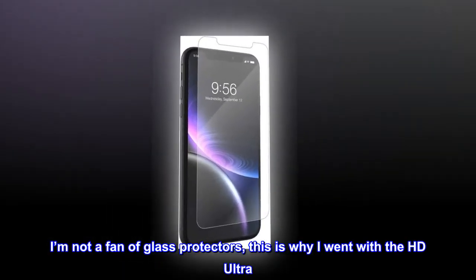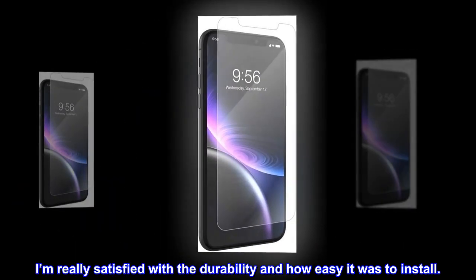I'm not a fan of glass protectors, this is why I went with the HD Ultra. I'm really satisfied with the durability and how easy it was to install.